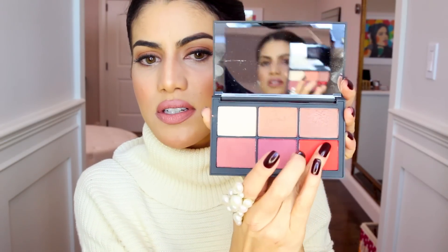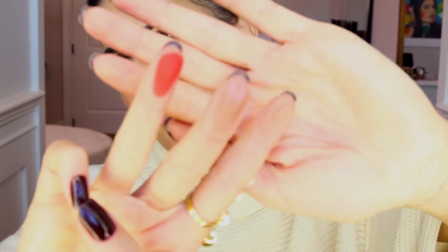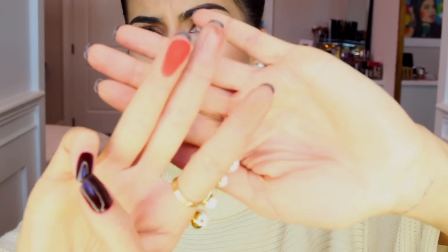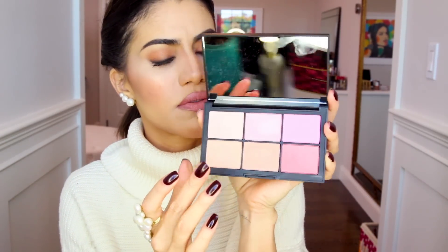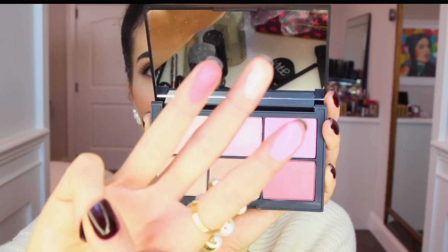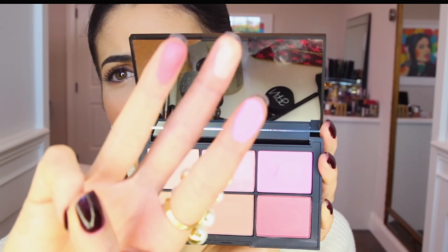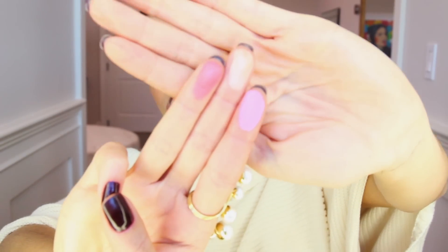Let me swatch them so you can see better. From Unfiltered one, here's the bright blush and the beautiful bronzy one — this is Exhibit A Takeover, which is the more bronzy one. From the cooler Unfiltered two, this rosy shade is Candid, the highlighter is Hot Sand, and this pretty pink blush is Power Play. I'm doing a tutorial and review at the same time since these are new products — I know you guys like to see that.